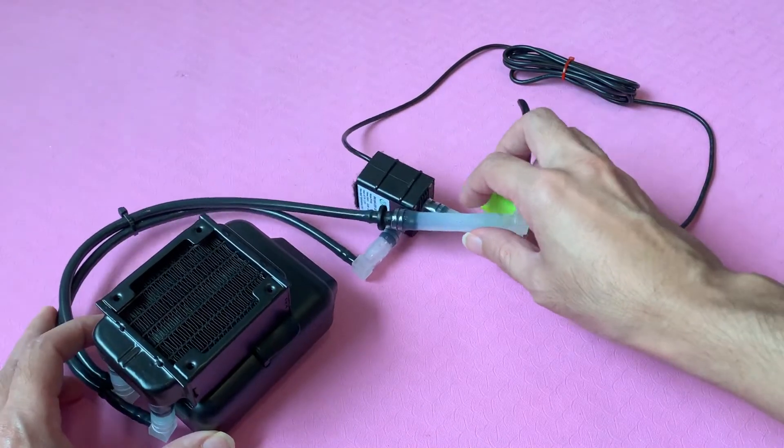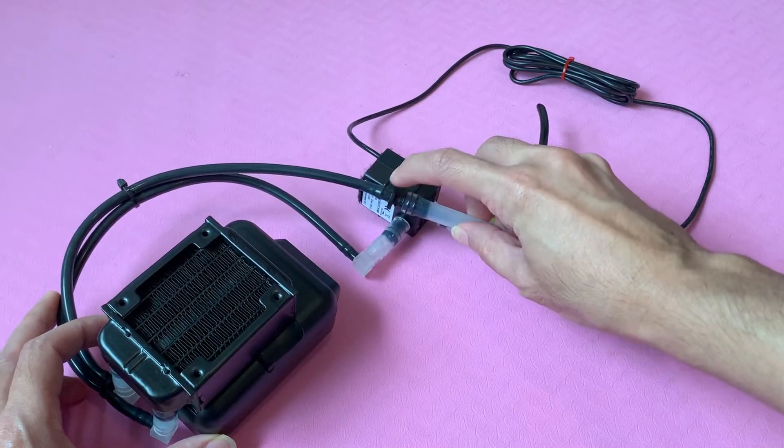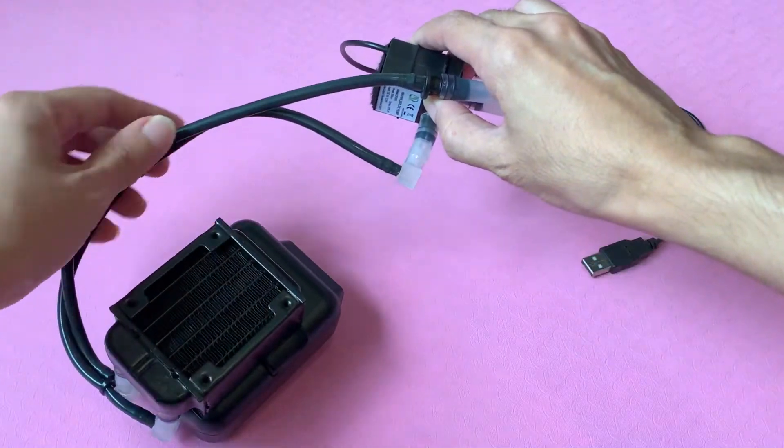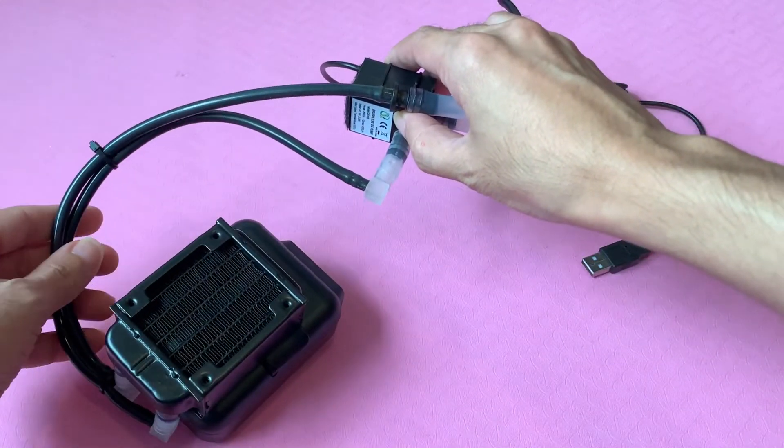Also, I have used the 8mm to 4mm adapters. This will allow us to use the thinner 4mm tubings, which will keep everything looking neater and less clunky.